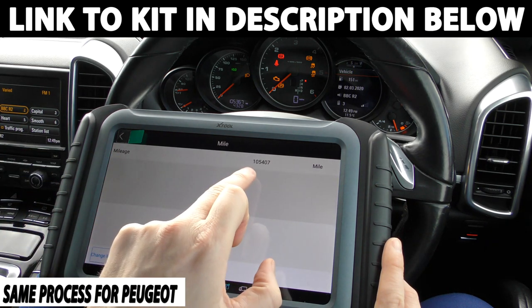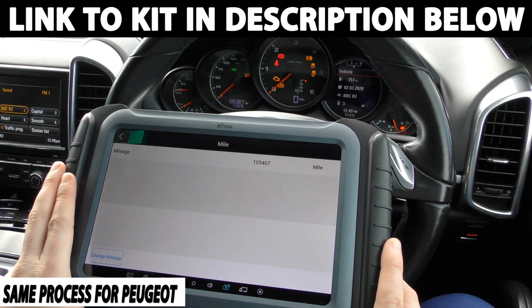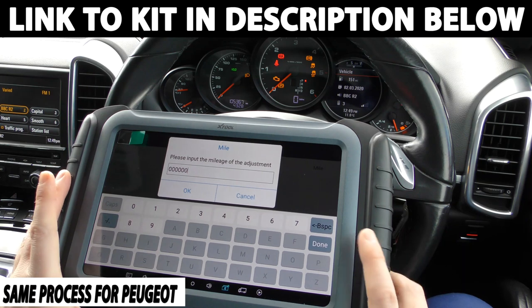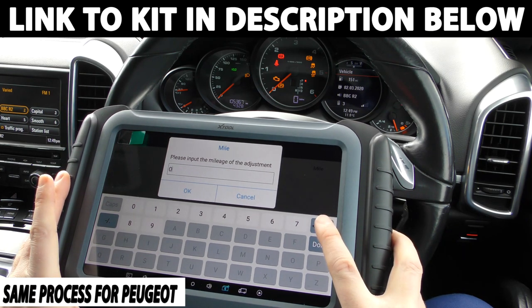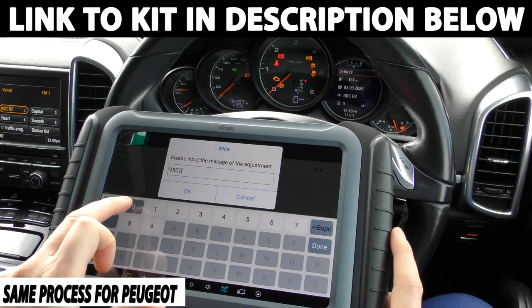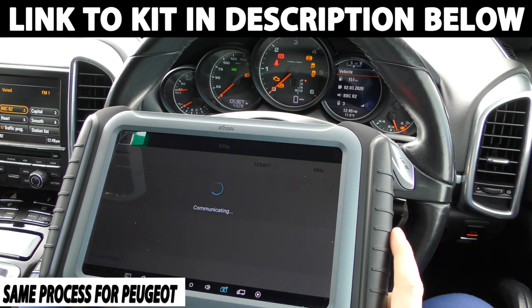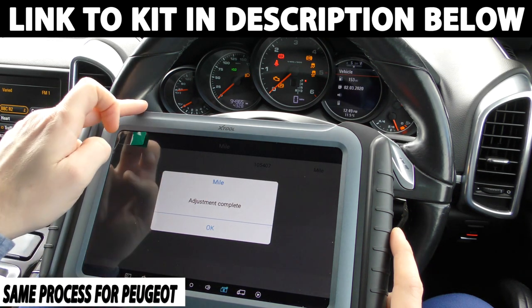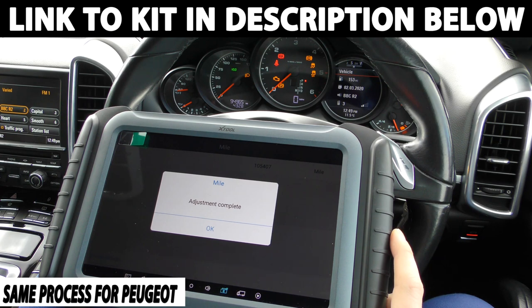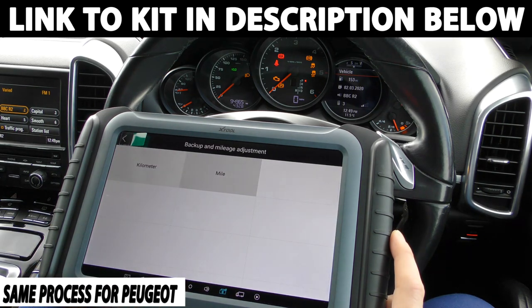It's telling me that it thinks the mileage is 105,407, and we've actually got 105,367 — so it's about 40 miles out. Now we can click onto this option here: change mileage. So what I'm going to do is say let's say I wanted this to read 95,000. Communicating. And then this should reset and a new mileage should come up — and it's come up 94,965. So there we have it, it's got us within 35 miles of where we wanted to be. If you wanted to get that exact, you could play around with the numbers a little bit more. But it's telling me adjustment complete.